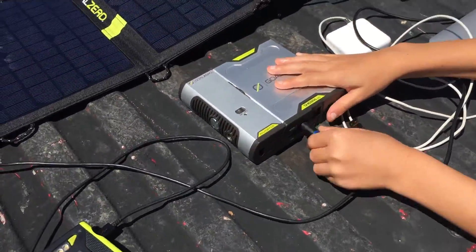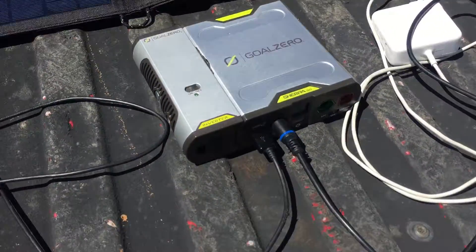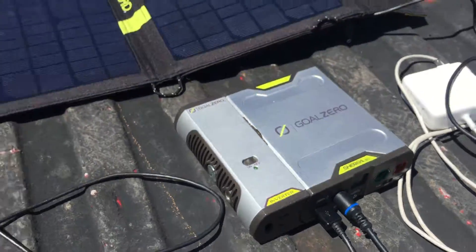I'll show how to plug it in so the solar will charge it. That's how easy it is — it's already plugged in at 13 watts and as you can see it's already charging.